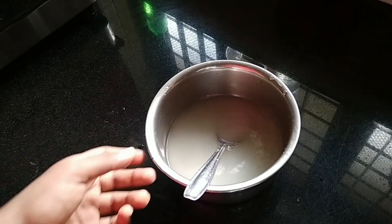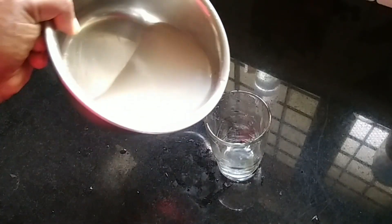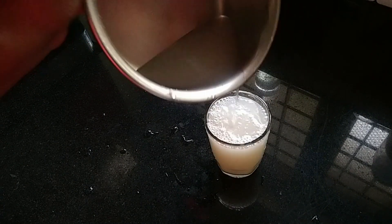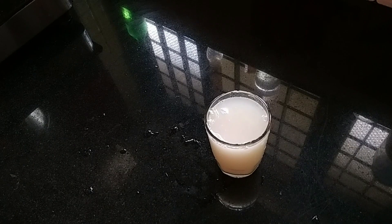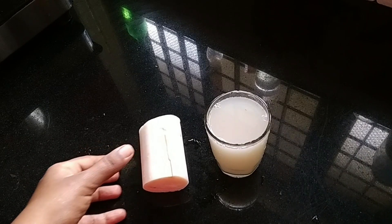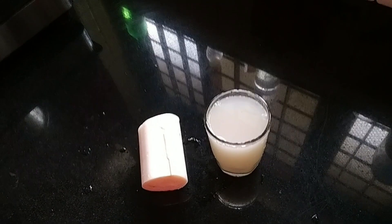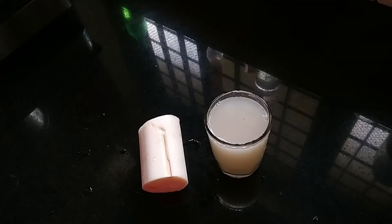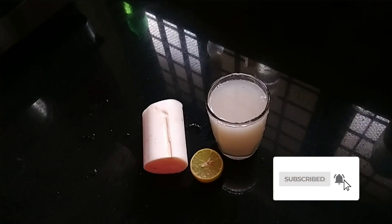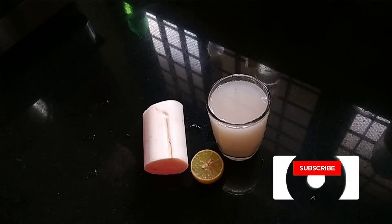We will cook the dish as well as salt. We are ready to cook the dish. Please use this regularly. Thanks for watching. Bye!